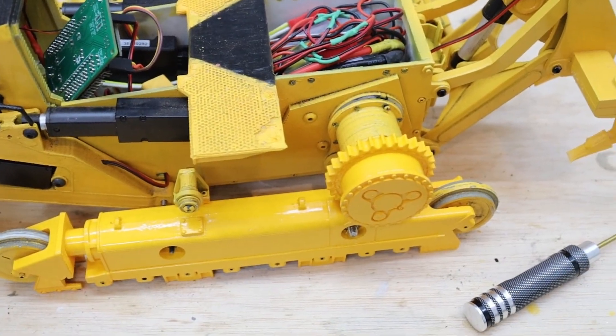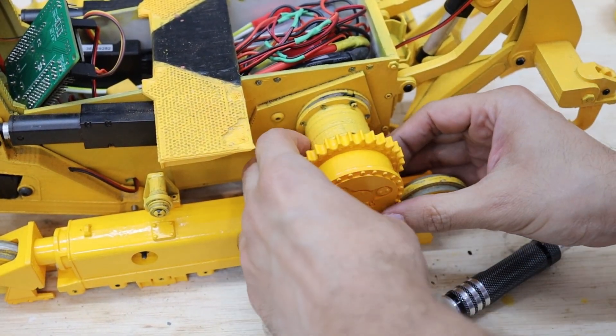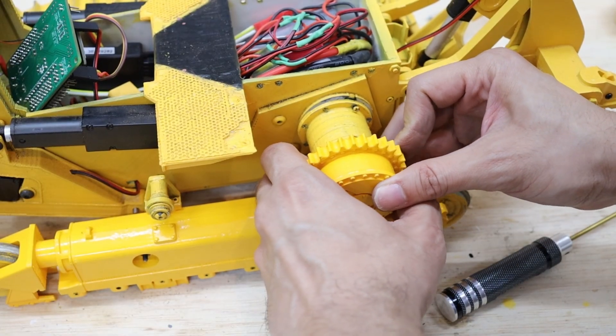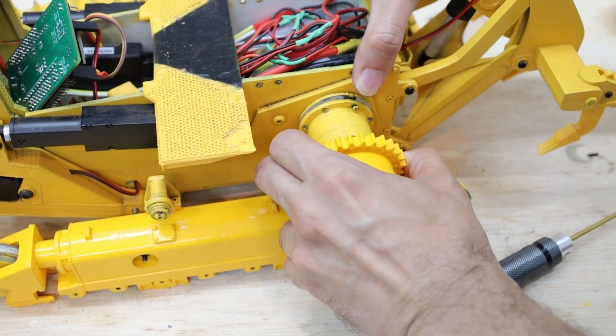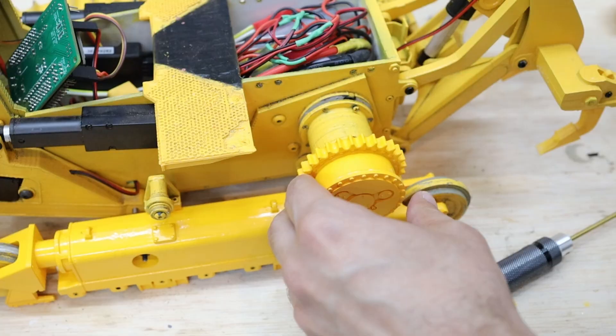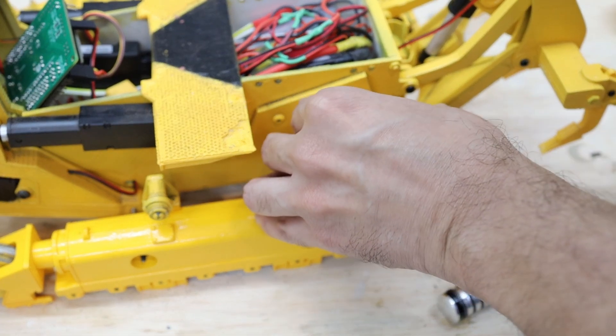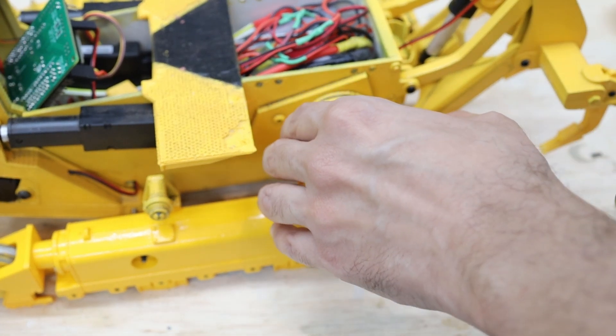It's time to align the sprocket with the centerline of the other idler wheels. It looks like that's the correct location there.